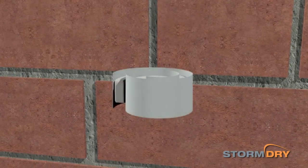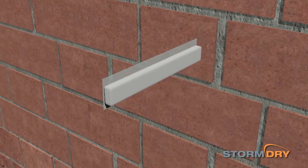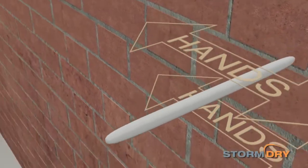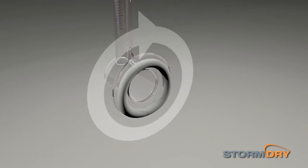Once an area of masonry has been selected for testing, peel back the release paper from the mastic adhesive and roll the sealant between your hands until it is about 10cm in length. Apply this to the flange of a clean and dry Storm Dry gauge, ensuring a complete ring is formed with no air gaps.